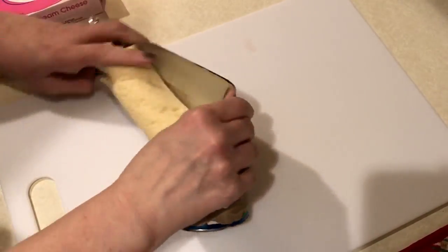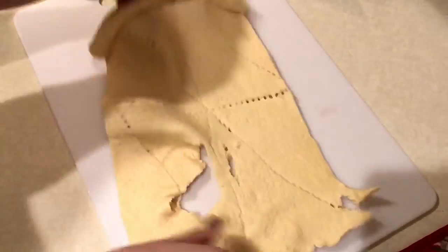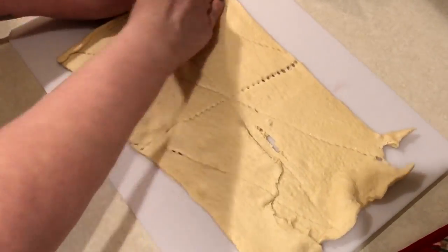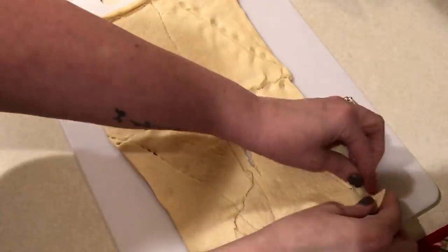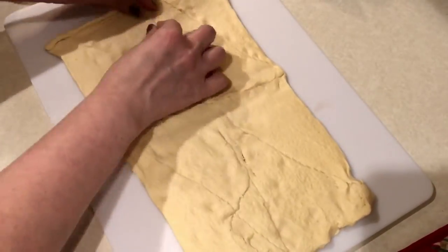The first thing you're going to do is take some reduced fat crescent rolls. I have these ones from Pillsbury. Go ahead and open that and do not pull them apart — you actually want to make it into one sheet. Mine was a little bit difficult because for some reason these were just really torn up.